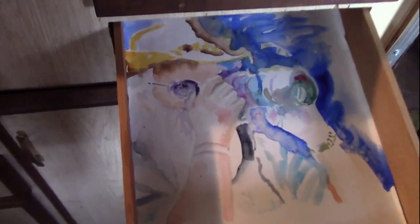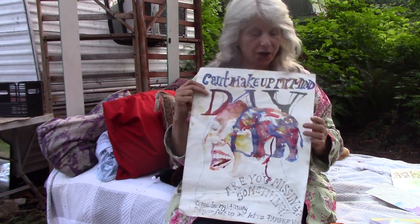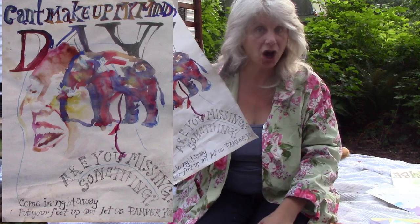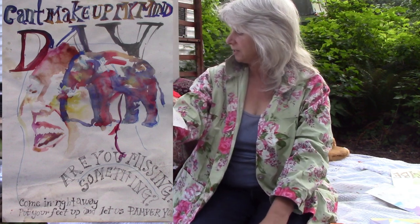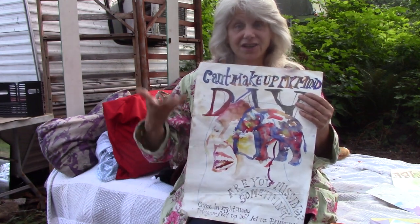This one has a photographer guy in it. Remember I was showing you this picture? I really want to show you this — this is the epitome of recycling your paper. I drew her and I didn't like it so I drew the elephant on her face. And then I turned it into a funny poster for a coffee shop. It says, 'Can't make up my mind, eh? Are you missing something? Come in right away, put your feet up and let us pamper you.' So I took a disaster, turned it into another disaster, and then turned it into a poster.